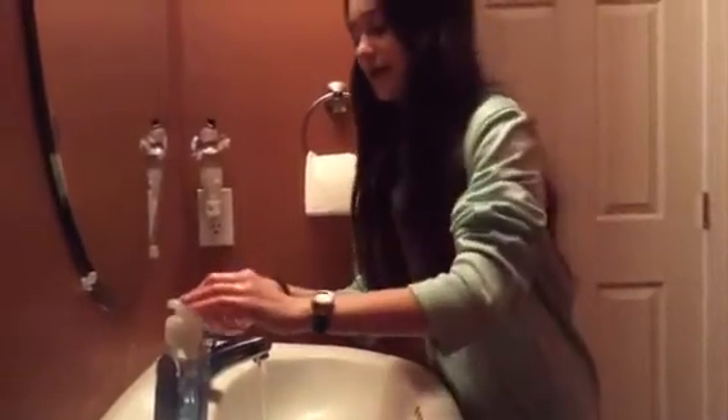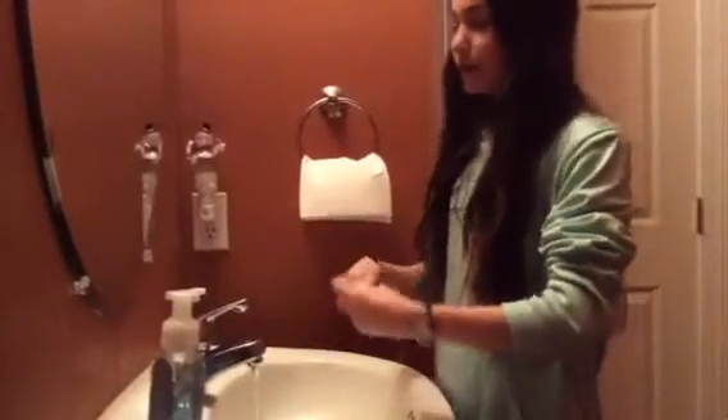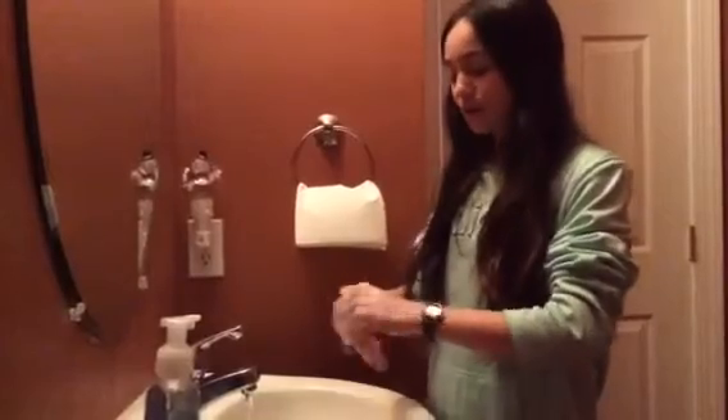Then you want to take a nice big pump of soap. Rub the soap around in your hands and say the ABCs, so that way the soap can kill all the germs.